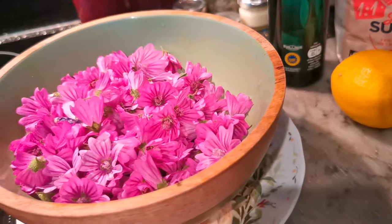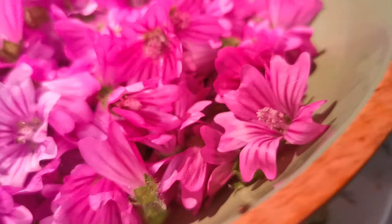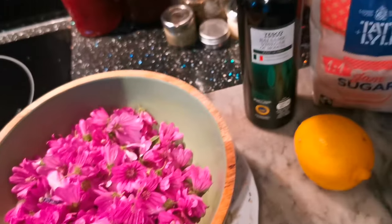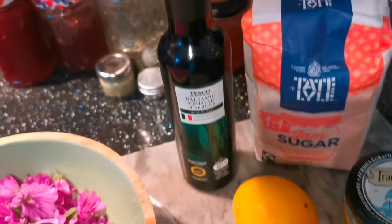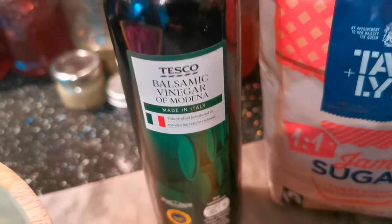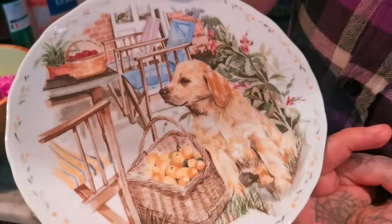This mallow plant is so nutritious — you can eat the whole thing: the leaves, the stalk, the flowers, and the root for marshmallows. But today, mallow jam! For this recipe you will need one bowl of the beautiful mallow flowers, some jam sugar, one lemon, and optional balsamic vinegar.